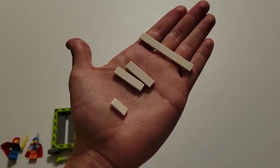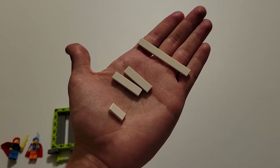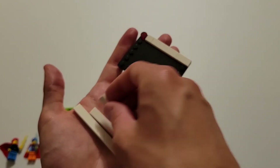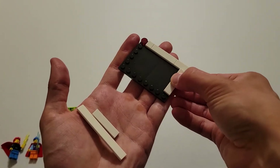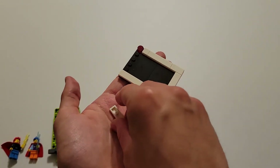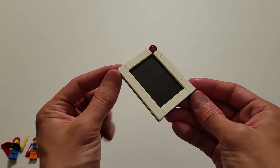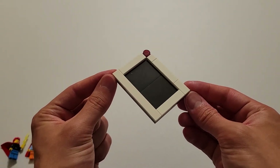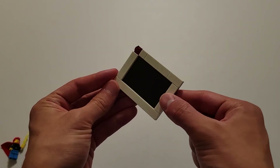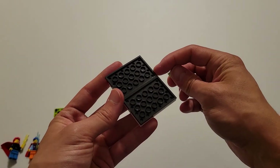Now you'll be needing a variety of these flat white bricks — one small, two medium, and one large. You are first going to insert the small one onto these two studs here, and then one of the medium ones will go on these four right here. The long one will go across this entire edge, and then another medium will go in the final four spots. Now you'll be needing this green brick, and what you're going to do is flip this over and insert that green piece right here.